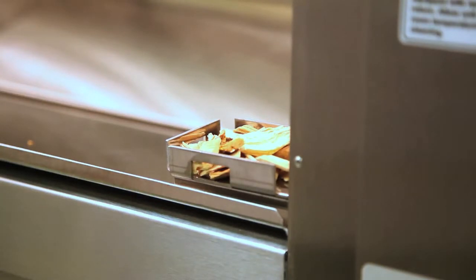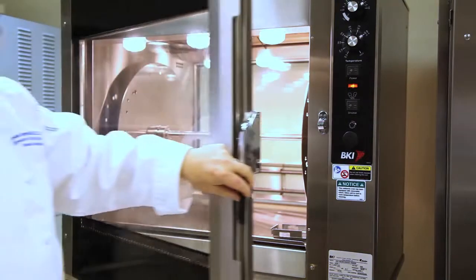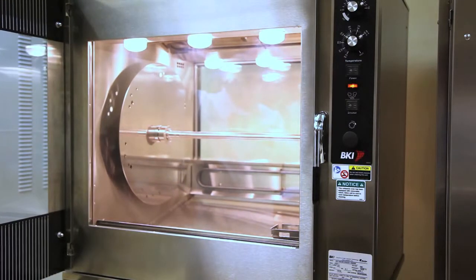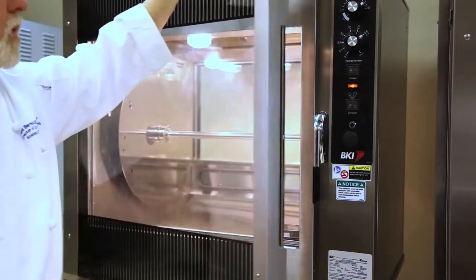And during the cook, the meat will smoke beautifully. Notice the double door — inner and outer glass door. The outer glass door will stay cool with the inner glass door absorbing the temperature.